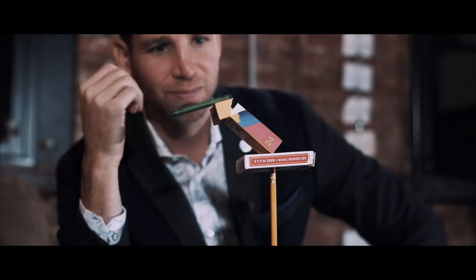When you purchase Balance, you're not just getting this trick. Yes, you can do it right out of the box — stacking these objects in an impossible sculpture — but you're also receiving everything you need to do it with examinable objects.